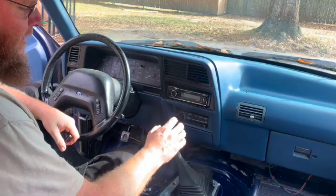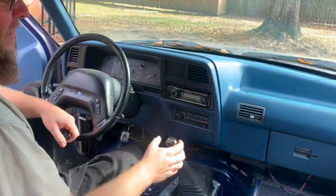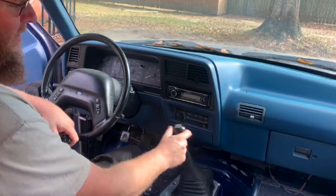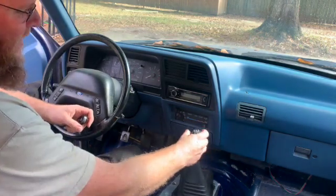Hey everybody. Today I'm working on my 94 Ranger. It's got an M5OD transmission behind a three liter V6. The transmission shifter is completely worn out — as you can see, in every gear it has just a ton of side to side slop.